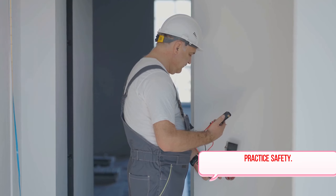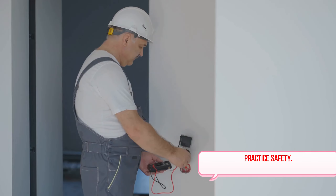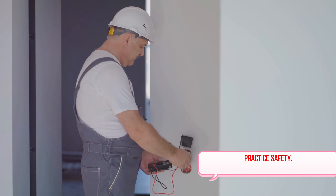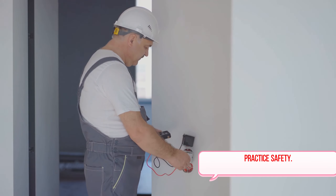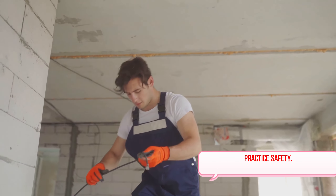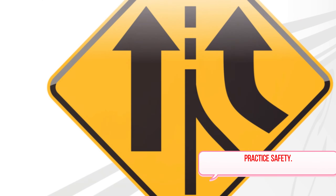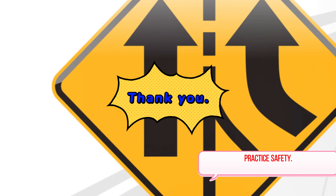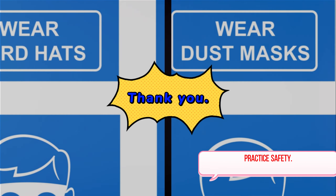In this video, we've highlighted the basics, then delved into the top practices for home and office. From not overloading outlets to regular maintenance checks, these principles serve to protect us and our loved ones from potential hazards. We've also underscored the importance of using qualified professionals for electrical work. All of these practices contribute to a safer environment. Stay safe and keep these practices in mind for a hazard-free environment.